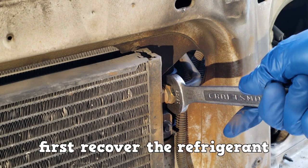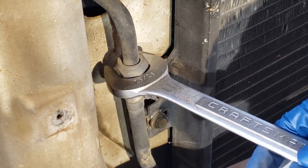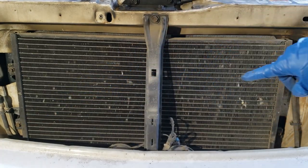When replacing the condenser, first recover the refrigerant. You might need wrenches, sockets, or a spring lock disconnect tool, and you remove a few bolts holding it down.